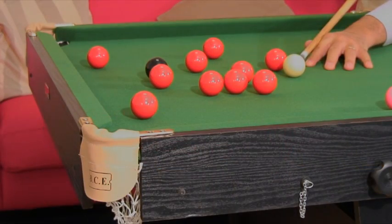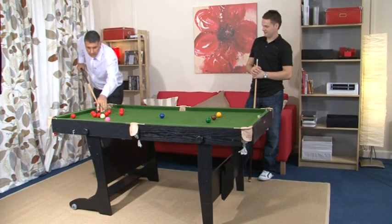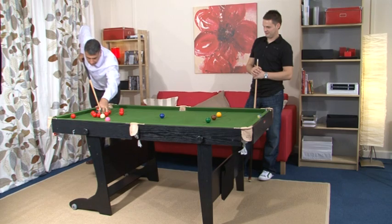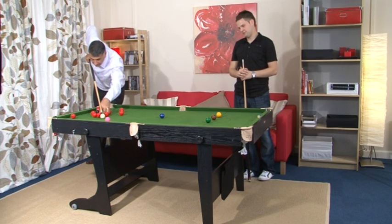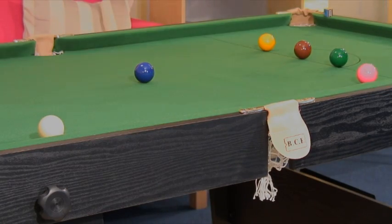We use high quality PVC veneers to create the satin black exterior. These will keep their appearance for longer than the paper laminations that are often used in cheaper tables. Simulated leather pockets and hard wearing English green cloth complete the look.